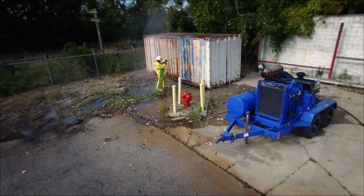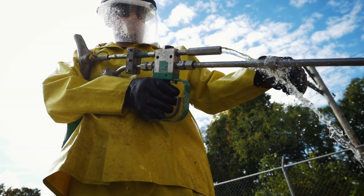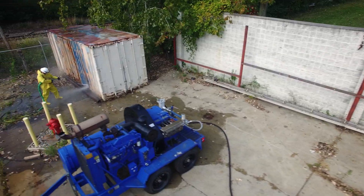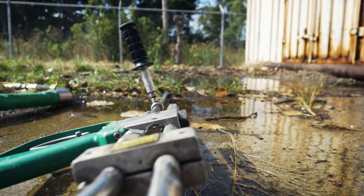For operators of high-pressure water jetting systems, not leaving water on the ground is one of the most challenging issues in water jetting today. Customers are demanding it, and municipalities are requiring it. If you can't keep a job site dry, you're a contractor on the outside looking in.